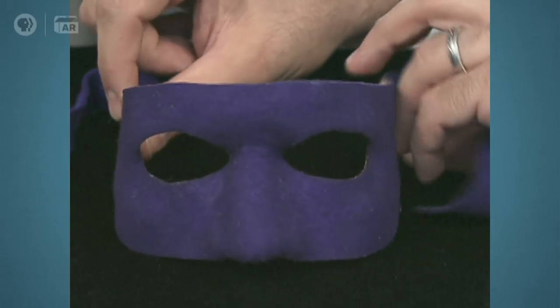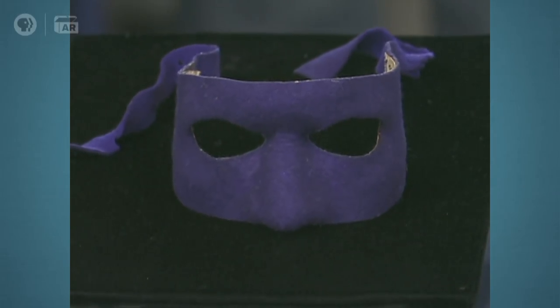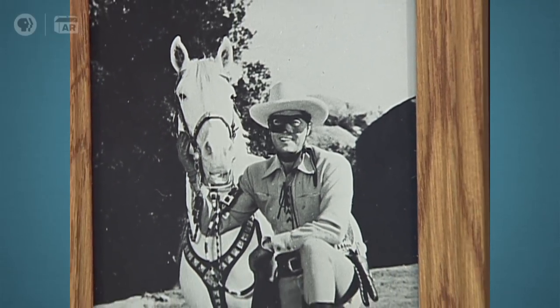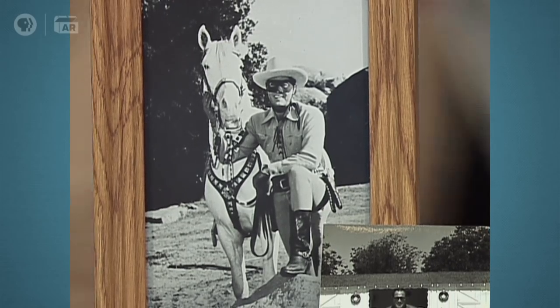So this is the actual mask that the Lone Ranger wore in the first television series? That's correct. The episode was 'Pete and Pedro.' He eventually changed it — he did not like this mask because it covered too much of his face, and he designed the black mask as it's known today.